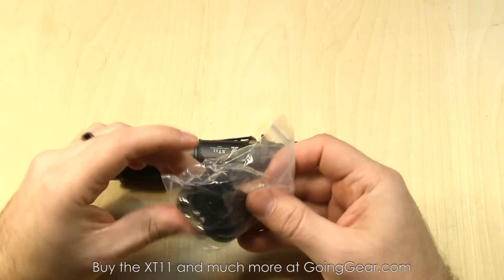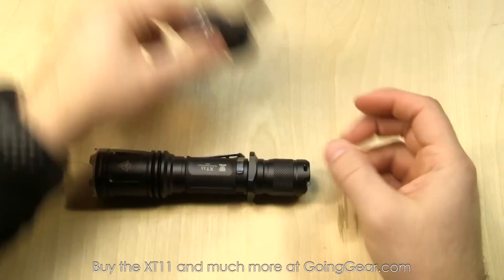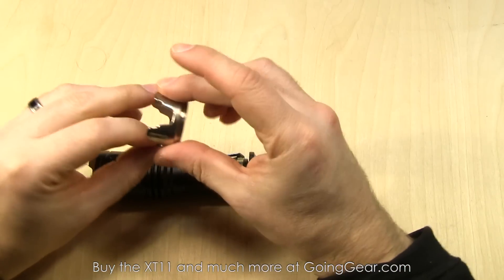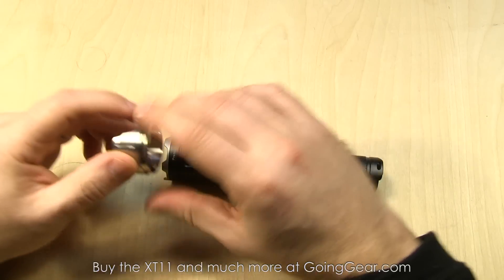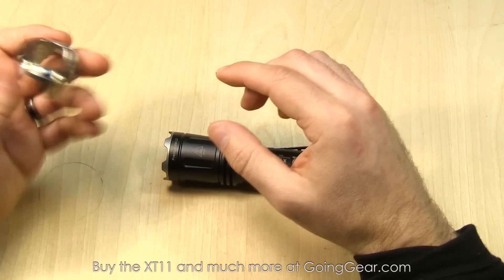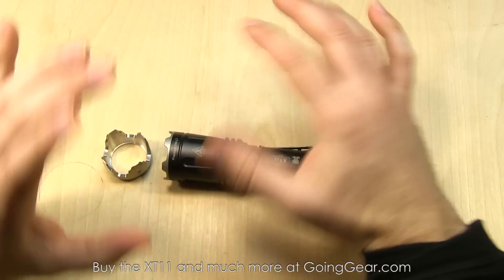You also have a lanyard, spare o-ring, and a spare boot cover tail cap if you need to replace that for any reason. For optional accessories, there's a more aggressive strike bezel — really popular. You can screw the original one off and screw this one on. You get some aggressive teeth if you want to use it as an impact weapon or whatever else. Digging in the dirt — actually, I don't recommend that. Forget I said that.